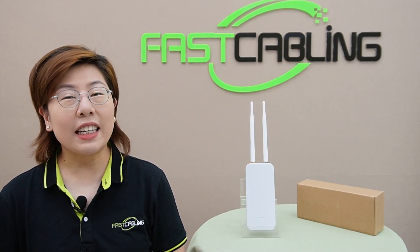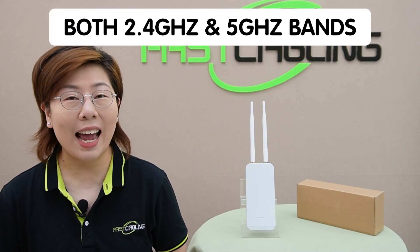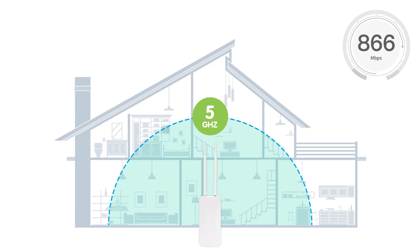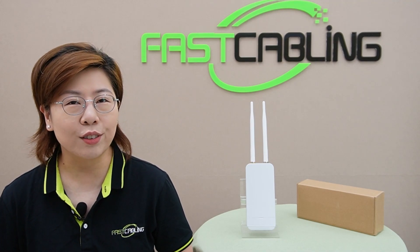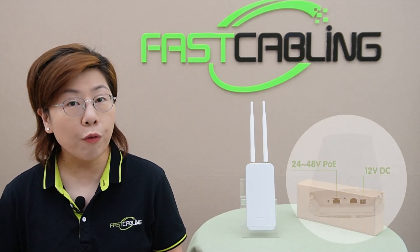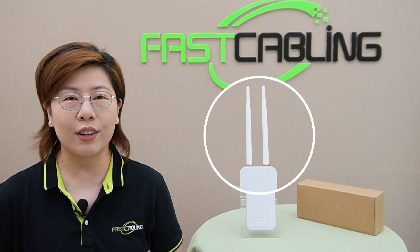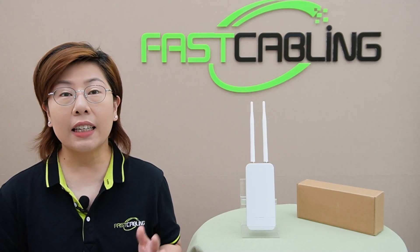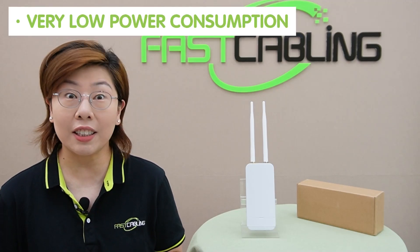This WAP supports both 2.4GHz and 5GHz bands, with maximum speeds of 300 Mbps and 866 Mbps respectively, and dual-band concurrent wireless with a combined speed of up to 1,200 Mbps. It also supports both 48V PoE and 12V DC power supply, high-gain dual-band antennas each with 5dBi gain for extensive coverage. It's compact and stylish, with easy installation and very low power consumption under 9W.